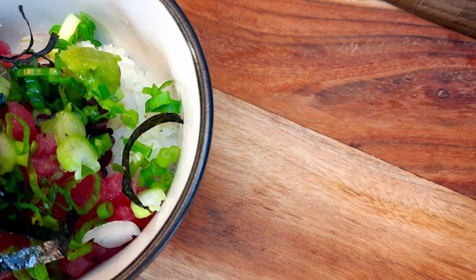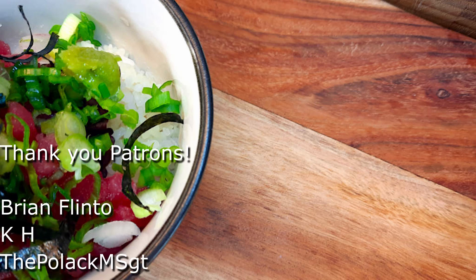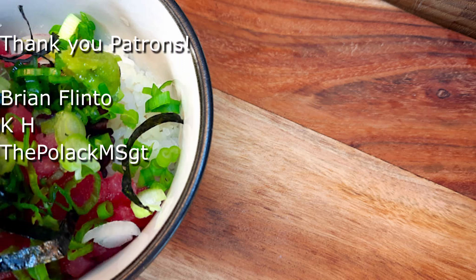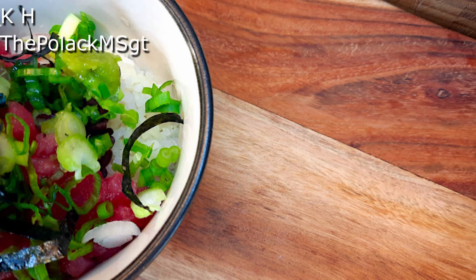We hope you'll give this one a try — it's super easy and really packs a punch with flavor. If you like this recipe, please like and subscribe. If you have any recipes you'd like to see Chef Caleb try, let us know in the comments below. Thanks to our patrons on Patreon — link in the description — and remember to love your food.